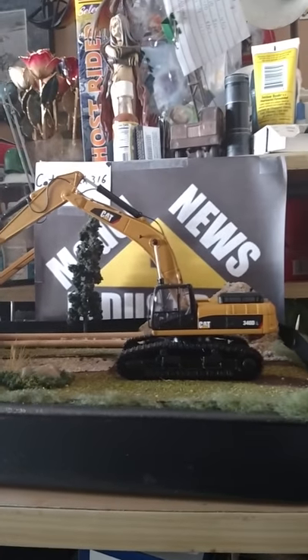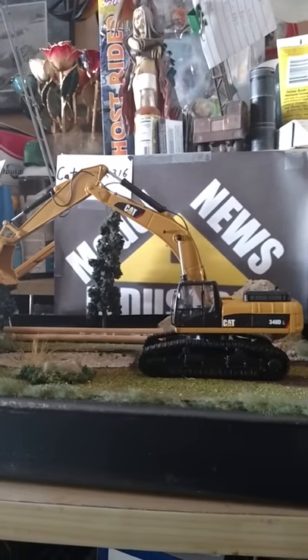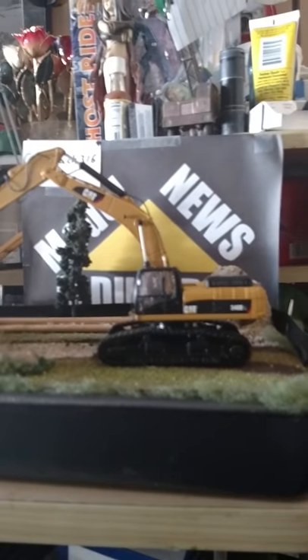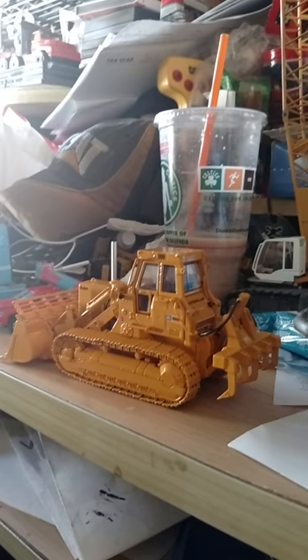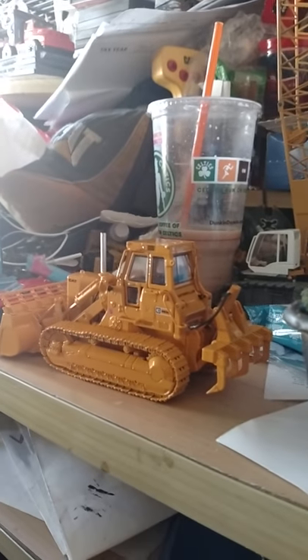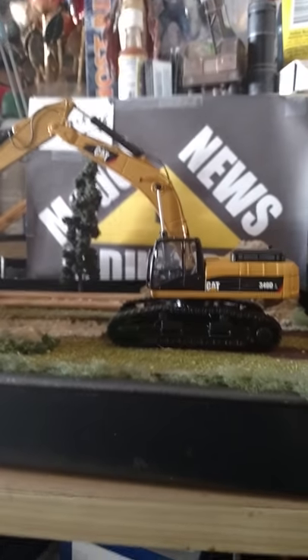Cat Mac 316 here, gonna do a model review today of the Tonkin Replicas Cat 340 DL from the Chinese market. It's a lot cheaper machine than what the 336 is, but it's got the 336 cab body and the 345 undercarriage, which is really cool. This machine is done in 1:50 scale by Tonkin Replicas.